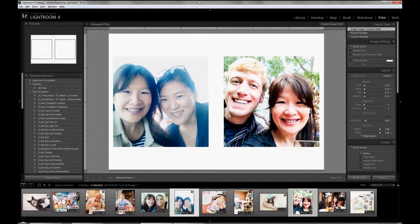So what about more photos? You can do 4 photos or 6 photos of the same size using the contact sheet method on a 4x6 to print. I'll show you that by using my templates that I've already made and we can look at the properties on the right side.